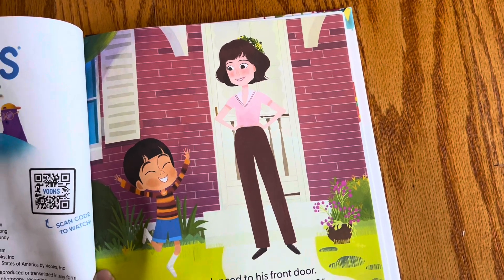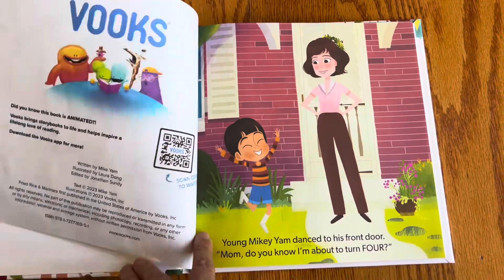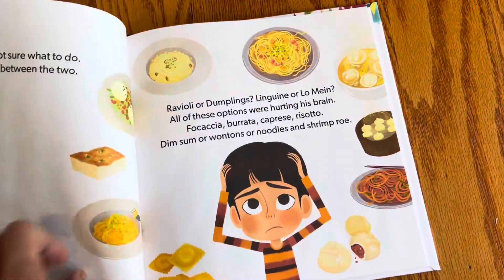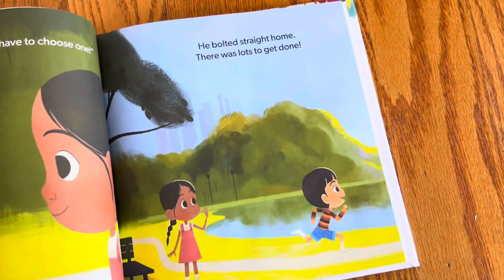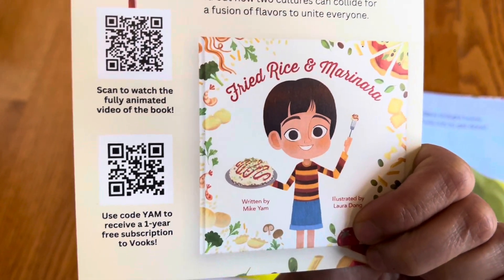I think this is published by Vux. Vux is a platform that takes stories and adds a little bit of animation. I didn't know that they also make their own books, so that's interesting.